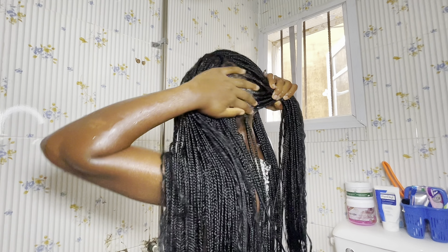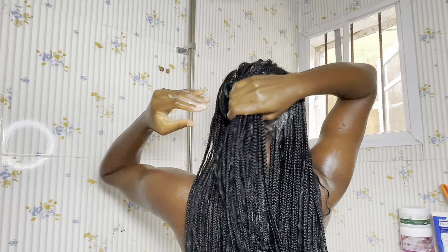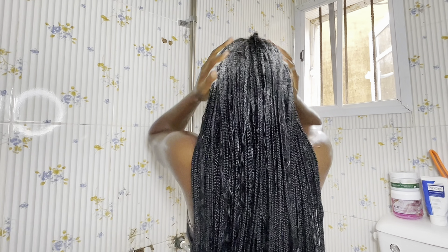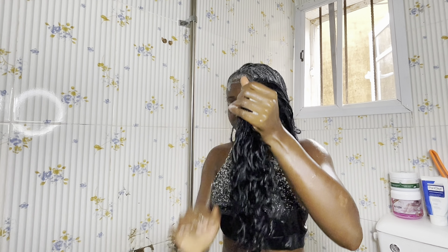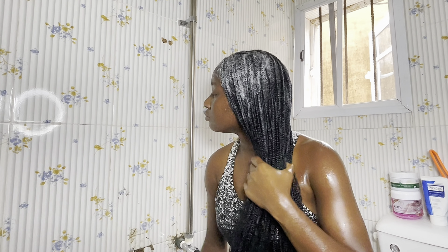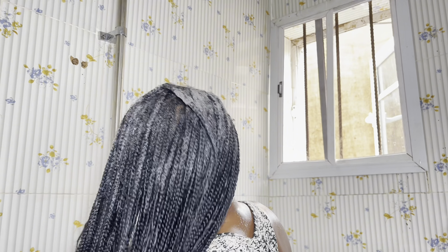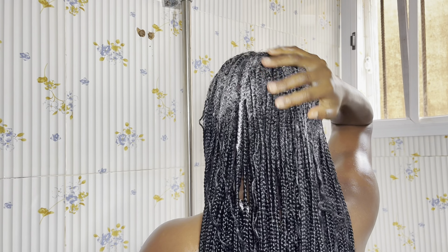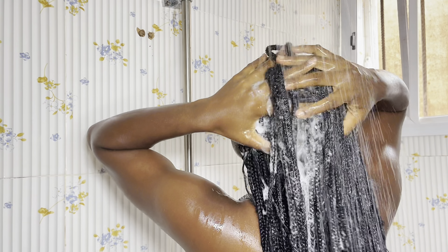When washing your braids, you don't necessarily need to wash the whole hair. You just need to wash your scalp, which is the part that is really dirty and where your hair stops. My hair is not really long so I'll just be washing my scalp and the little part of my hair. I would advise you wash your hair under a shower and take your time to really clean your scalp and hair, so that you don't have any product buildup from your shampoo.